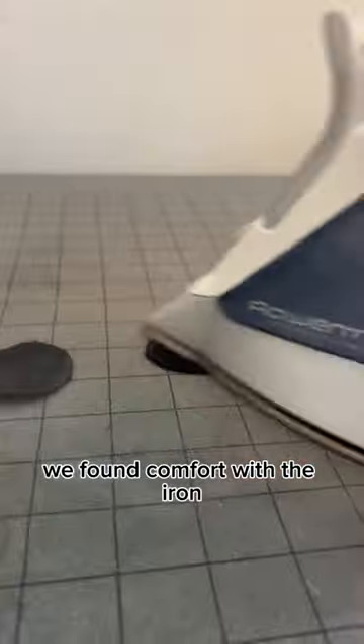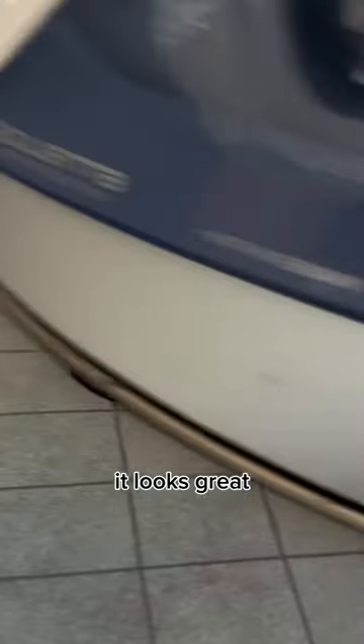We're pulling my whole act together. We found comfort with the iron, because believe it or not, if you iron this flat, it looks great.